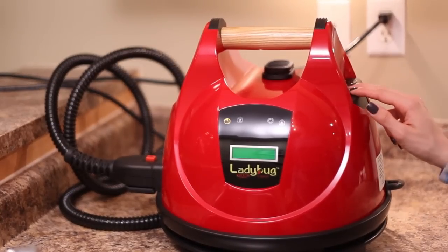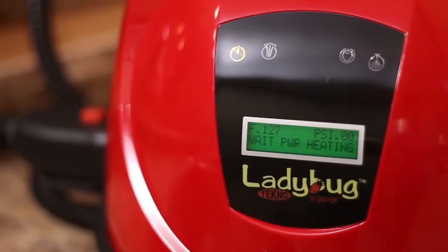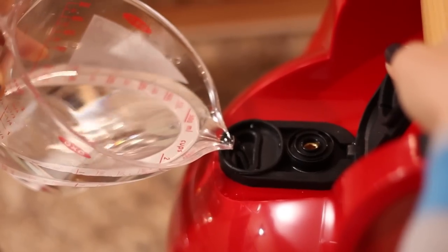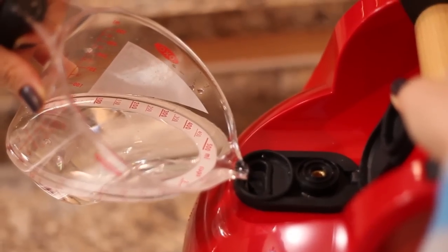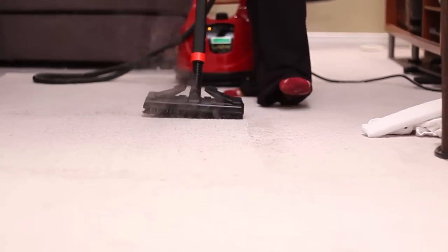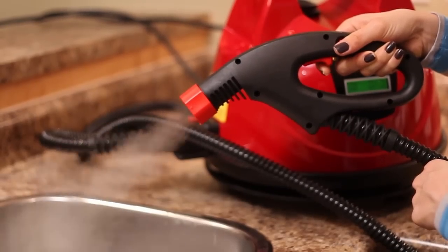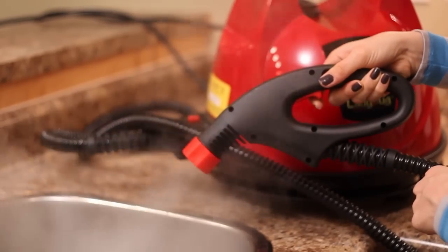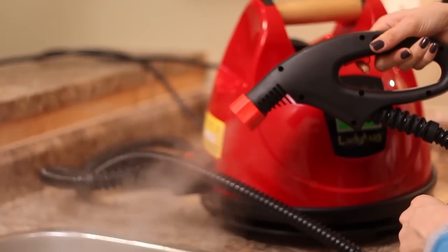It takes about six to nine minutes to initially heat up, but once it's hot and ready to go it stays that way because it is what is called a continuous fill machine, which means you can safely refill the machine while it's running because there are two water chambers inside. That way you don't have to worry about stopping cleaning for an hour because the machine is too hot to refill. Then I started burping the system — yes, I said burp, that is industry talk — to get rid of the excess condensation that may collect in the hose. After that, dry vapor starts to pour out.